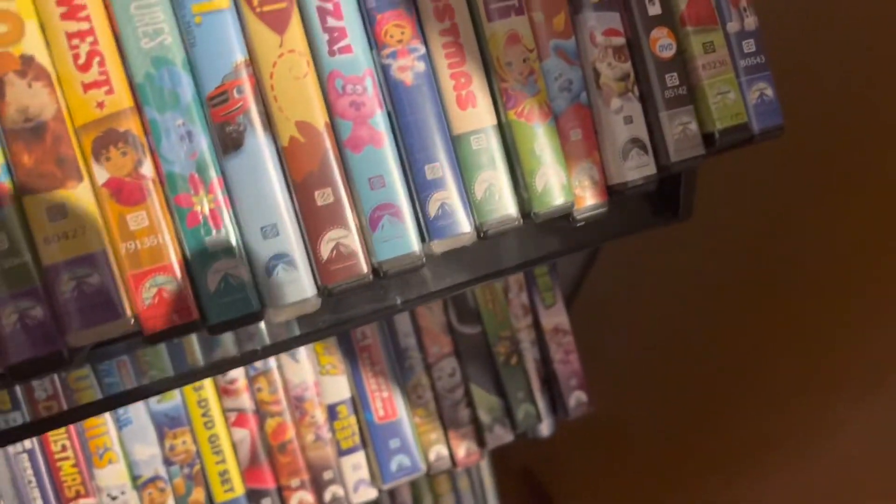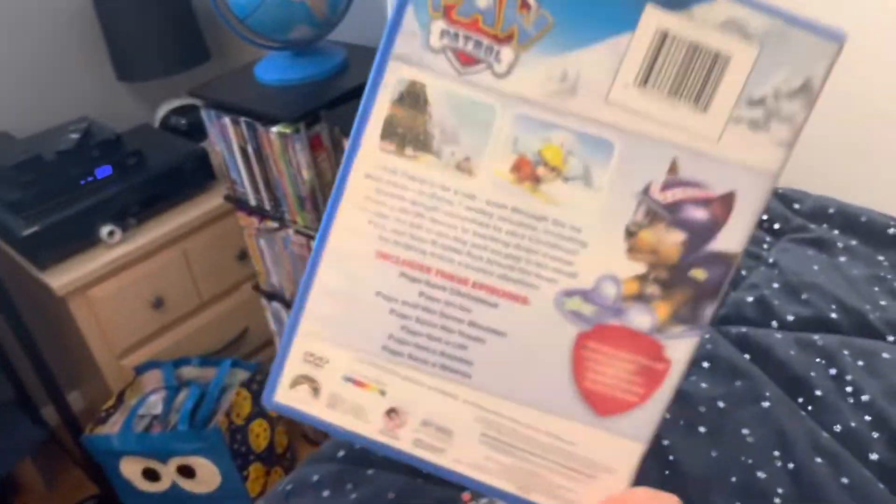I'm gonna show you how the Diggity portion works on my 2014 — you can do it with Paw Patrol Winter Rescues. It's like the opening but it's really not. I'm gonna get the Blu-ray out here.